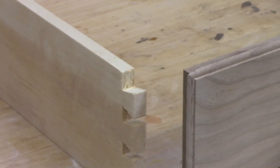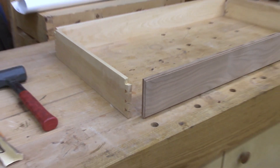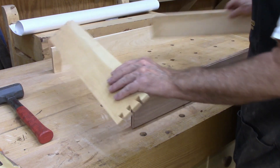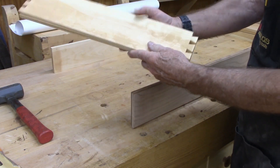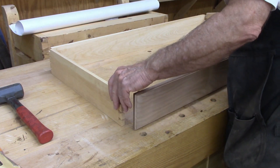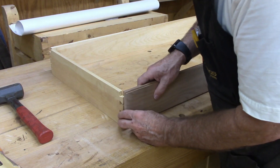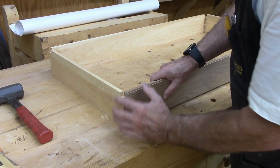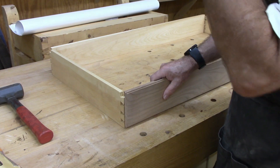I'll show you a little bit of the construction techniques here shortly. This is the next one and I'm laying out the next drawer. I've already cut the dovetails and the sides — it's the same pattern as the one before, only a little larger, because as the drawers get larger, so now I'll transfer the tails to the sides and back and then we'll cut the pins.